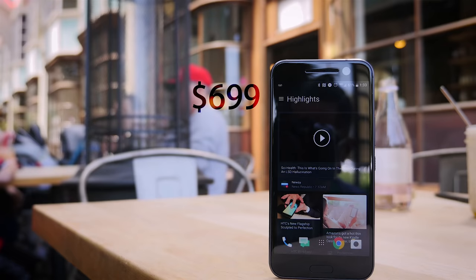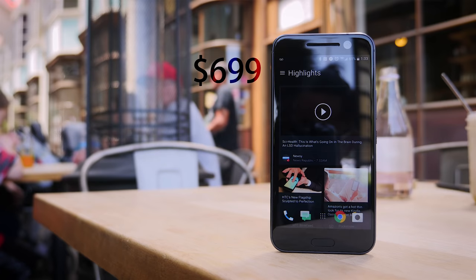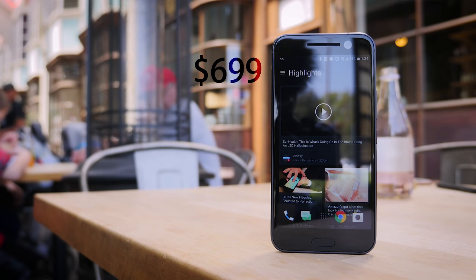The HTC 10 is available for pre-order now and will be shipping in May. Unlocked versions will go for $699. The main competitors include the Samsung Galaxy S7 and the LG G5, phones we have already reviewed and are available for comparison. Stay tuned for head-to-head videos pitting these three phones against one another.